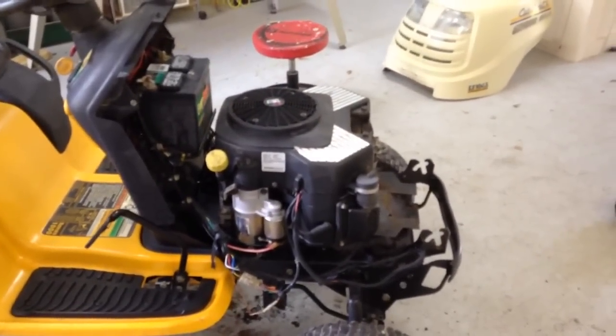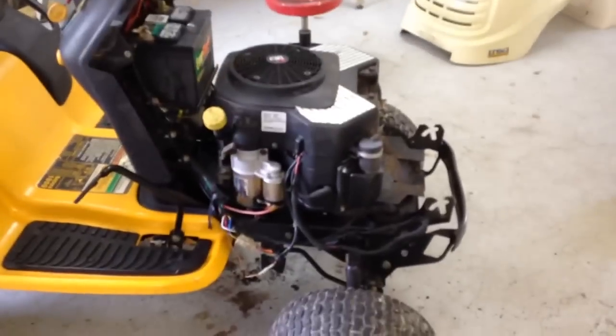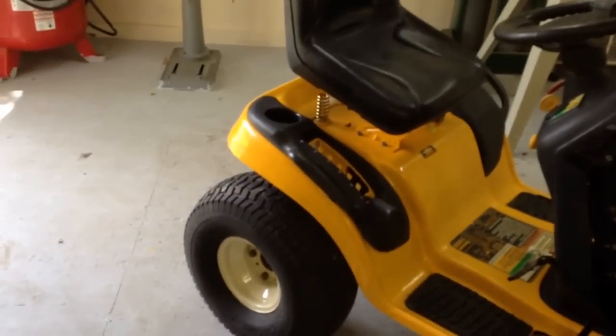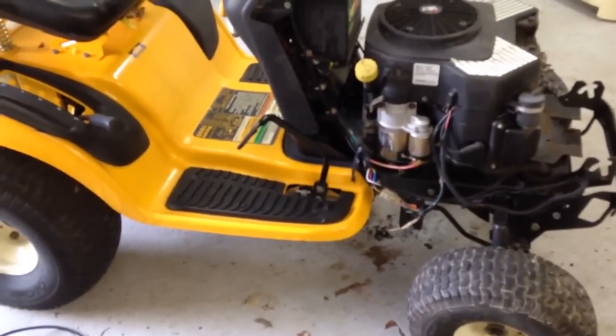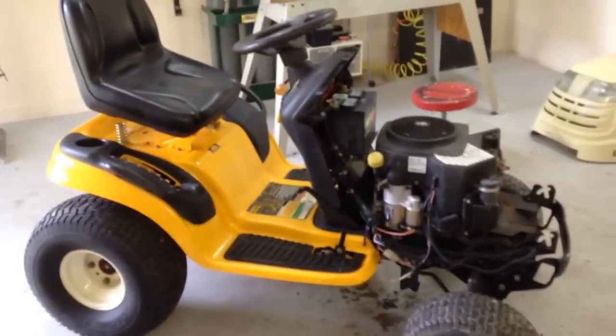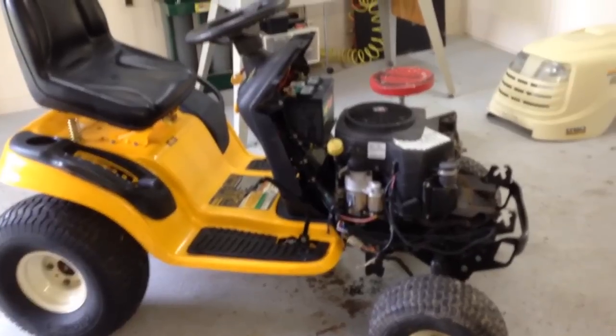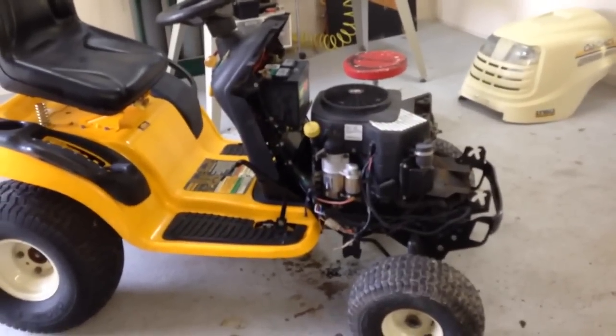Tomorrow I'm going to come out and work in the yard. Tomorrow we're going to the flea market. Now I'm going to work on that mower deck and get this thing ready to sell, because I need the money in case I need to buy parts for another mower. All right, I'll show you my progress on this.